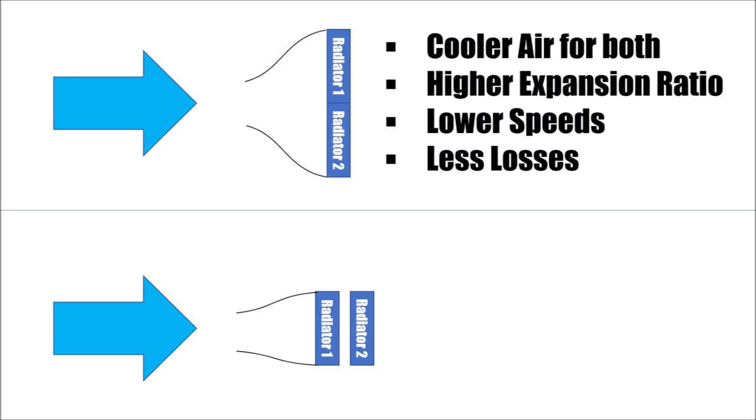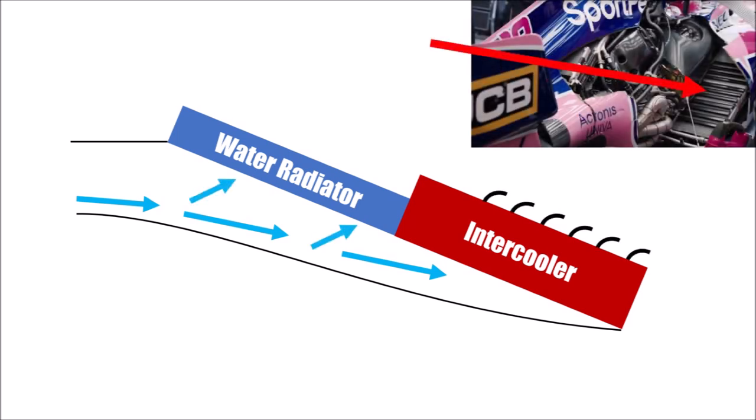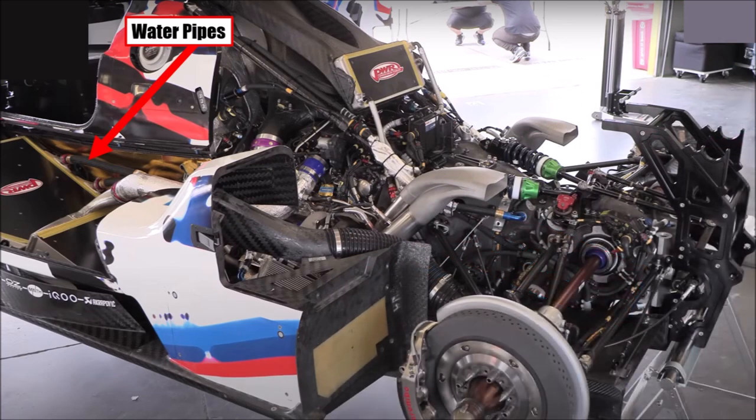We talked about the efficiency of stacking two radiators above each other in the Acura video. In such an arrangement, the lower radiator will get most of the airflow and hence cooling. If there is not enough cooling for the water radiator, the resistance of the intercooler would have to be increased to balance airflows — this could happen through turning vanes like in F1, instead of just blanking the radiator. We can also see the connectors and water pipes on the inside of the car, which allows for tighter bodywork and better reliability in case the car touches something with its side.